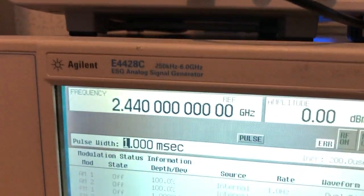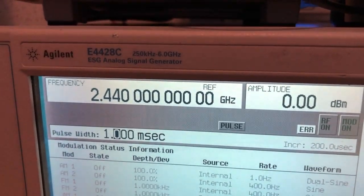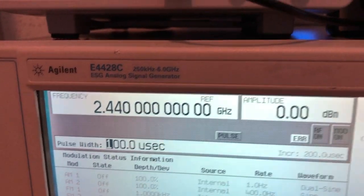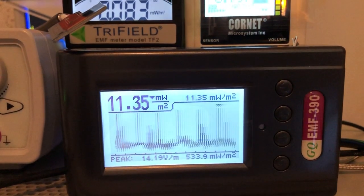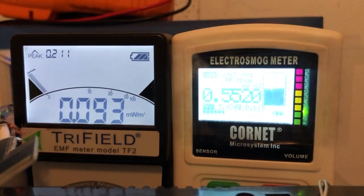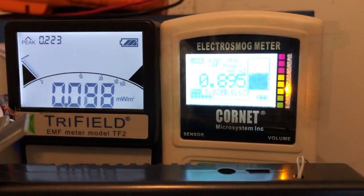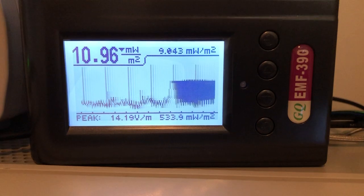Now we decrease to 100 microsecond pulse width. The EMF 390 is still able to detect it. The Tri-field 2 is no longer detecting since 1 millisecond pulse width, so that appears to be the capacity of the Tri-field 2.